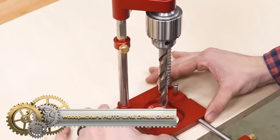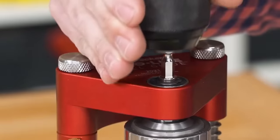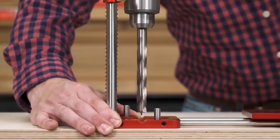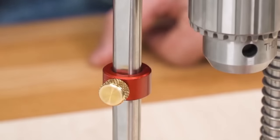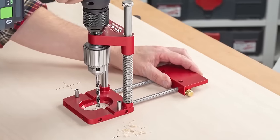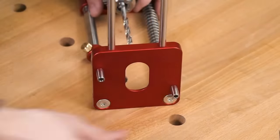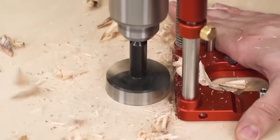Woodpecker's Autoline Drill Guide is a portable tool for precise perpendicular holes up to two inches without a drill press. Ideal for woodworkers and DIYers, it features a laser-engraved base for alignment on uneven surfaces and a Teflon-coated sleeve to prevent bit slipping. Easy to use — attach it, align center lines, and start drilling for perfectly vertical holes. Versatile for hinges, screws, dowels, and more, the Autoline Drill Guide offers exceptional value with durability and accuracy, ensuring precise holes every time.